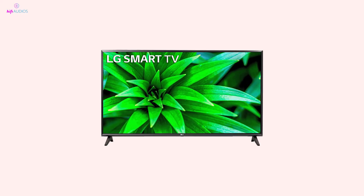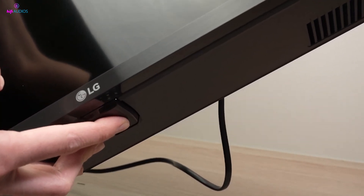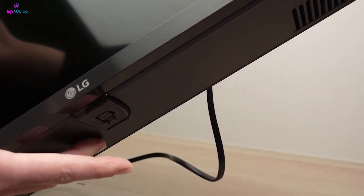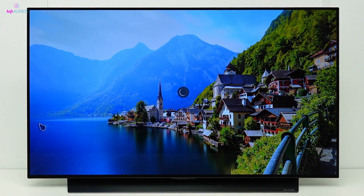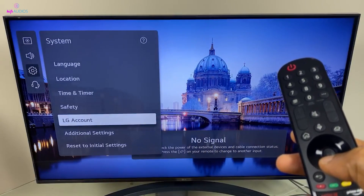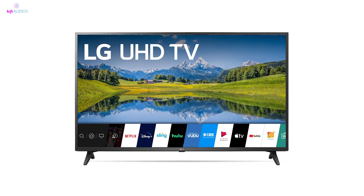If updating doesn't resolve the cursor issue, you might consider resetting your TV. For a soft reset, simply turn off the TV, unplug it, and hold down the physical power button on the TV for about 15 seconds. Wait a few minutes before plugging it back in and turning it on. If the problem persists, a hard reset might be necessary — go to All Settings, then General, followed by System, and select Reset to Initial Settings. Remember, a hard reset will erase all your settings, so use this as a last resort.